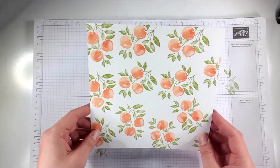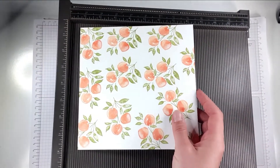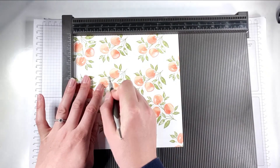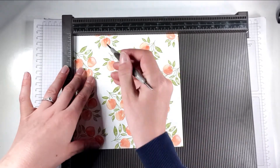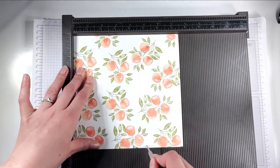Now I've got this gorgeous peachy paper and this is going to be the base for my box. I'm going to bring in my scoreboard and score this at two and a half inches and at five inches on that side, then again at two and a half inches and at five inches on the other side.